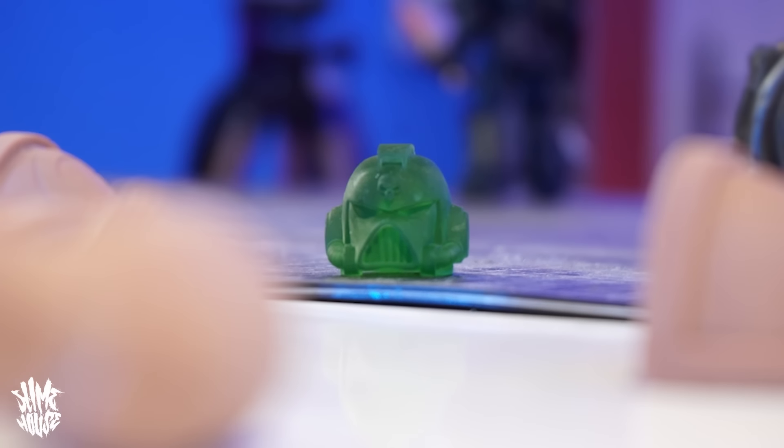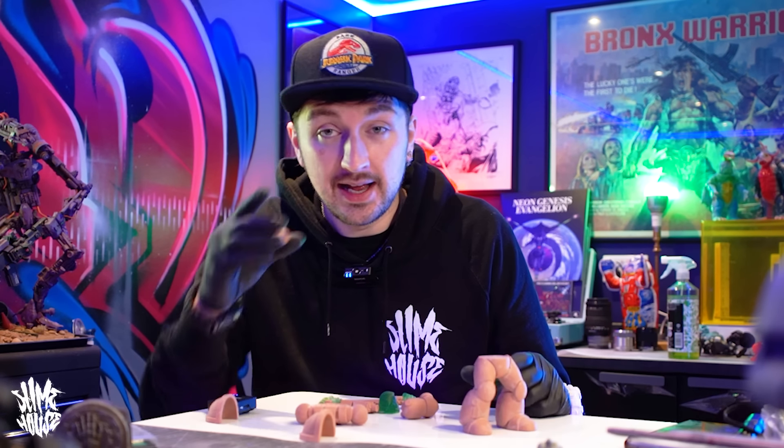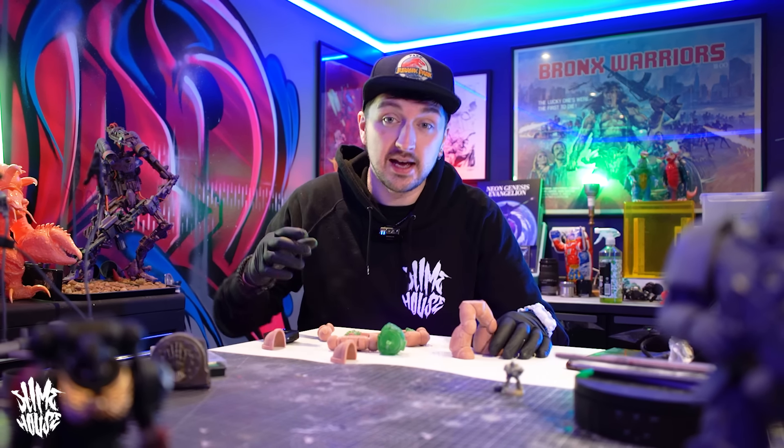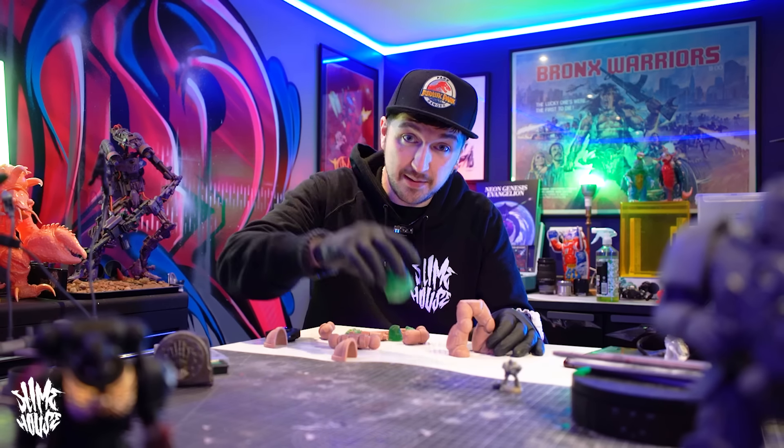So far I'm really liking how this is looking. Without further ado, let's get it primed — well, I'll actually wait till tomorrow morning because it's like 2am right now, so the next stage will be to get it primed.